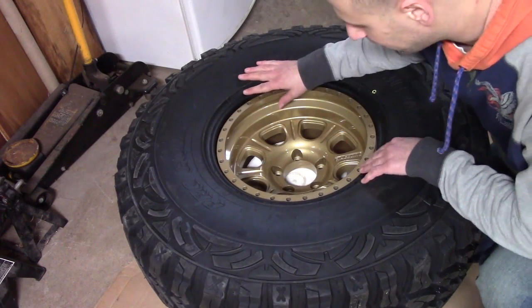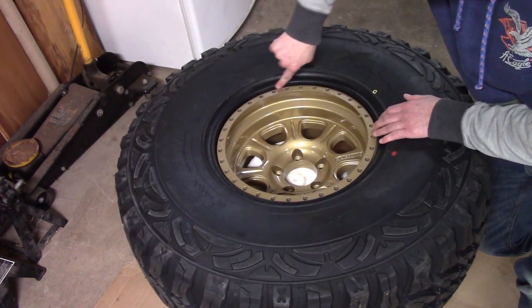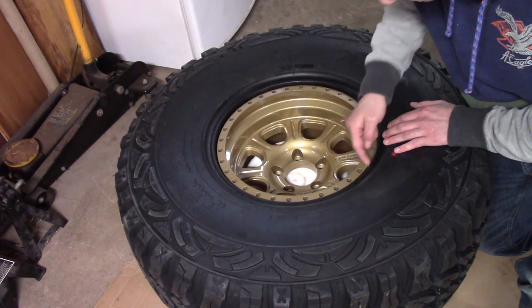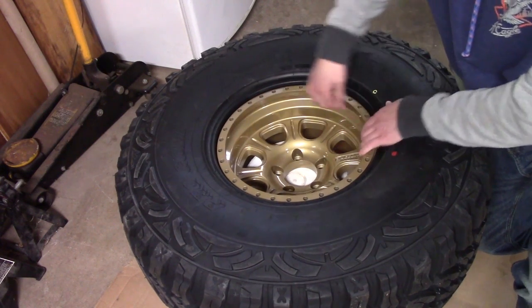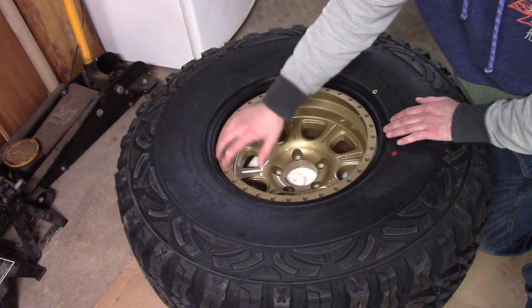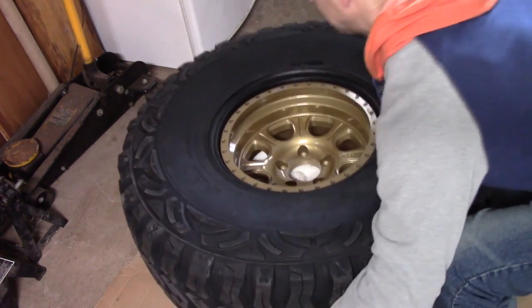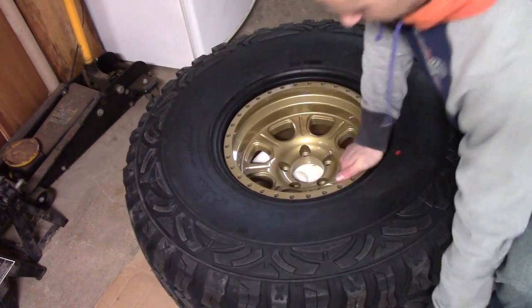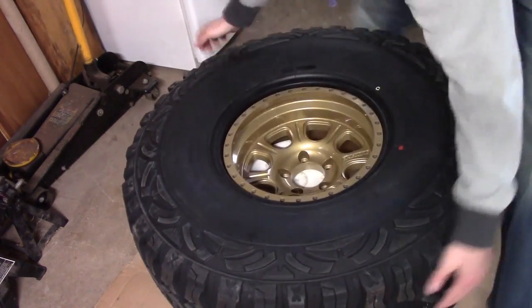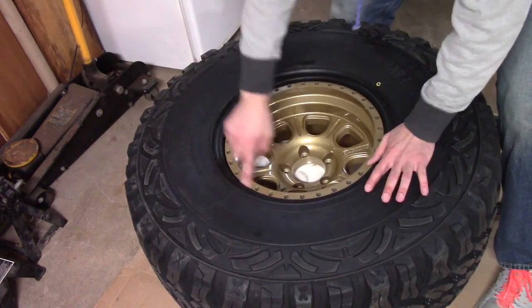Now that the tire and the wheel — I got it on a 5-gallon bucket and got it mounted — I wanted to just show you how the inner lip of the tire itself is on the inside of the beadlock and it has the part with the bolts kind of flush against it. If I move this around a little bit, you'll see how it lines up properly around the edge.